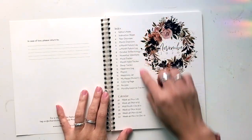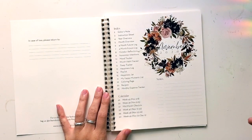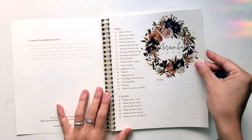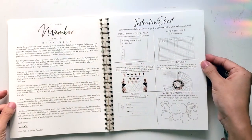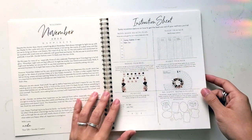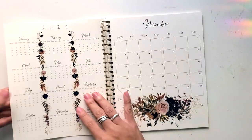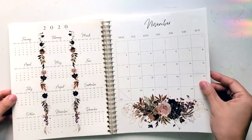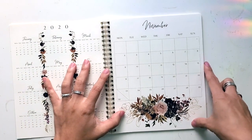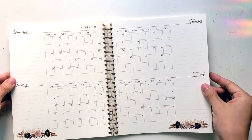Inside, there is an index that goes through some of the trackers that they have. A lot of them stay similar across all the months, but there are some that they swap out depending on the season. There's some instructions as to how they recommend you use some of these pages, so that no matter when you start, there's a little bit of an instruction guide. As per usual, you start big and go small — starting with that annual overview and then the monthly overview, and they have a future log.